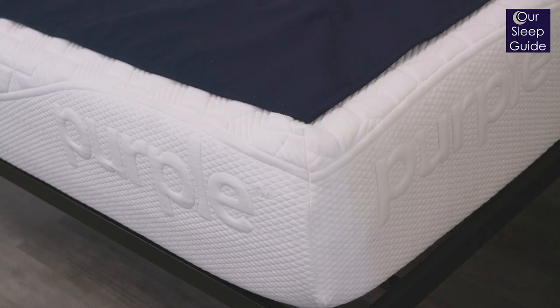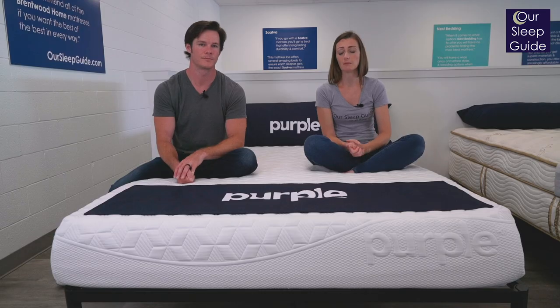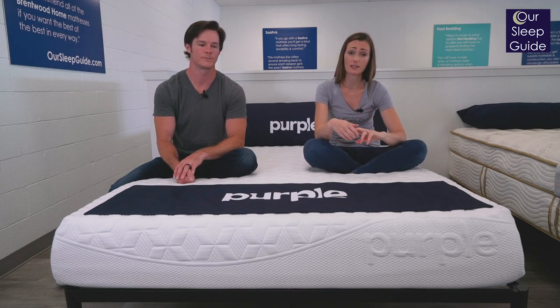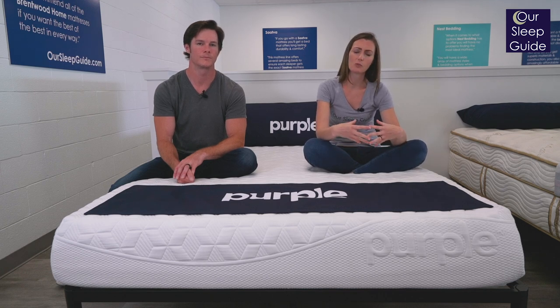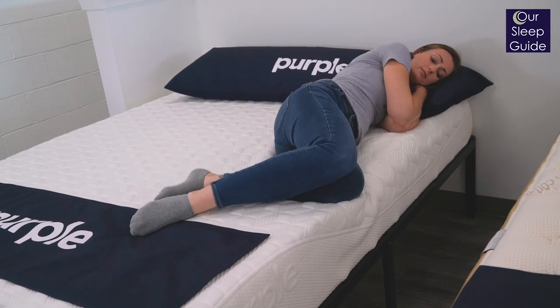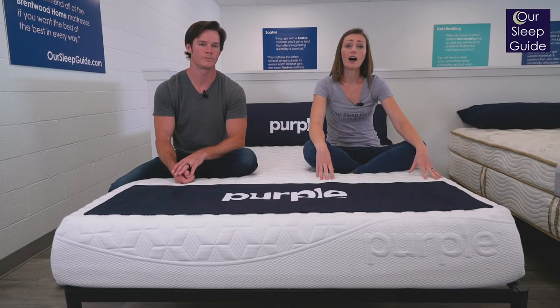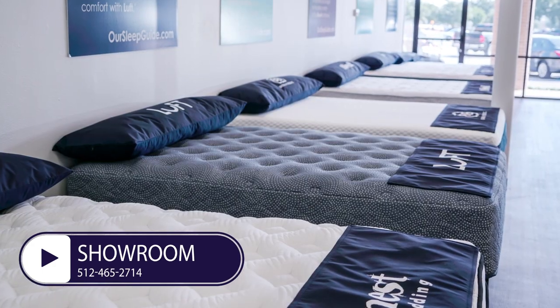All in all, the Purple Original Mattress is a really unique mattress. It's really going to be something for someone who wants the latest technology for relieving pressure as well as sleeping cool. It is something that's going to work for the majority of sleepers, but if you are someone who finds yourself distracted easily by the surface feel of a mattress, you might be a little bit thrown off by this one. Overall, it's a really cool bed that's worth looking into. If you are in the Austin, Texas area, definitely come over to our sleep guide mattress showroom and try it out for yourself.